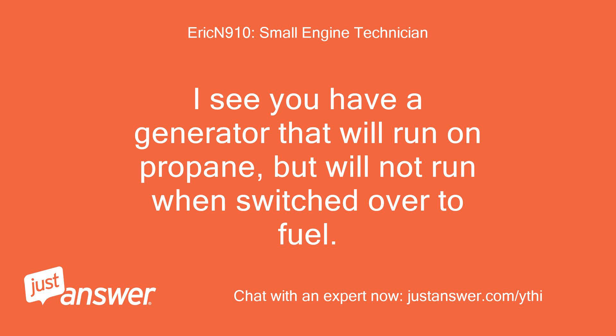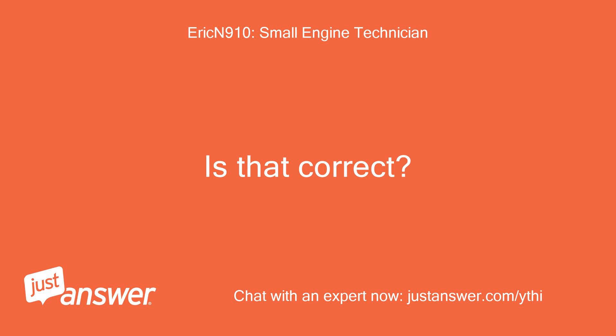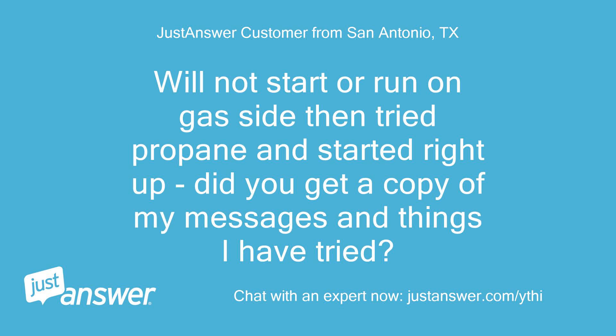I see you have a generator that will run on propane but will not run when switched over to fuel. Is that correct? Confirmed — will not start or run on gas side, then tried propane and started right up. The technician confirmed receiving all prior messages and troubleshooting details.